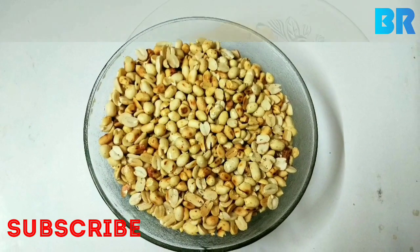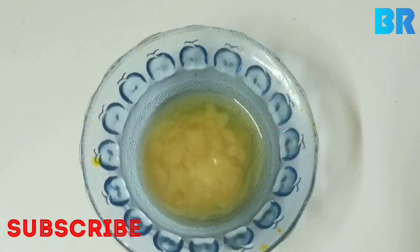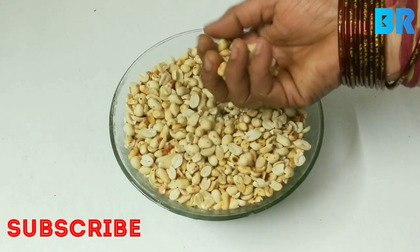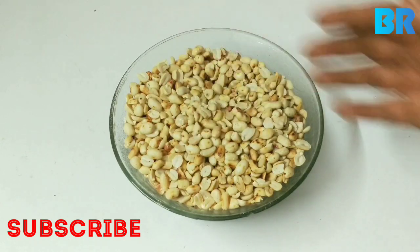My face is ready. I am ready to eat the food. Now we are ready to put the oil in the oven.